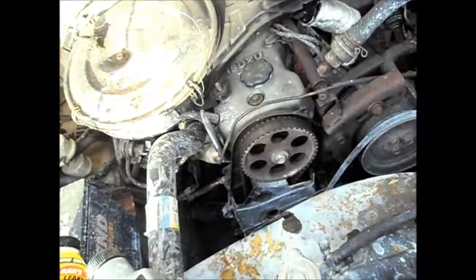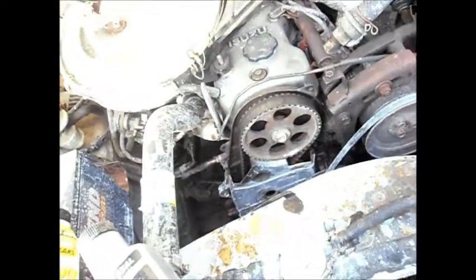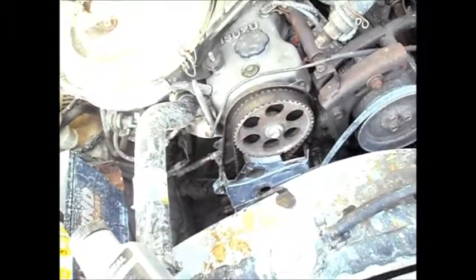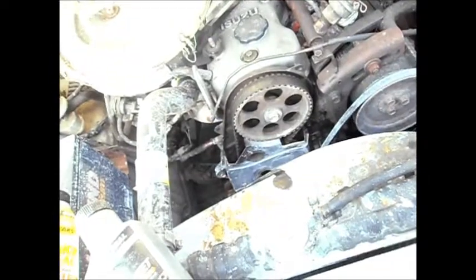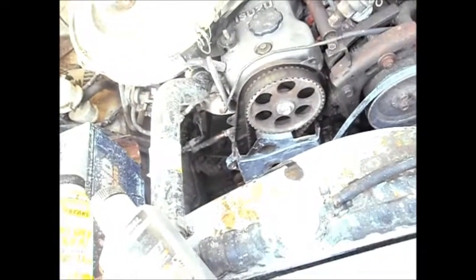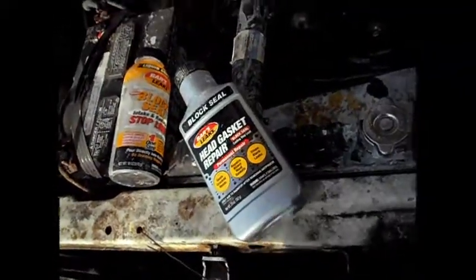Before the car cooled down, I poured sodium silicate in. Sodium silicate is the liquid glass stuff — you have to buy it at the pharmacy, you have to ask for it at the pharmacy. It's probably a scientific mix, and it's better than liquid glass.